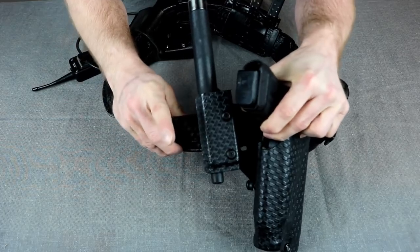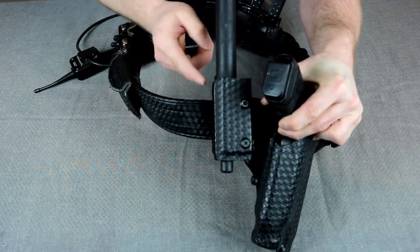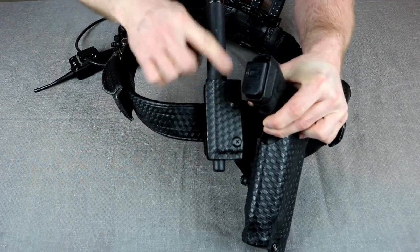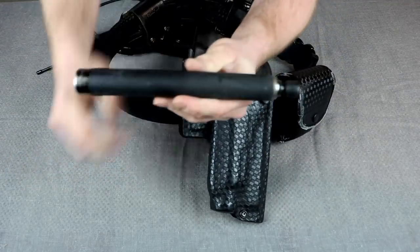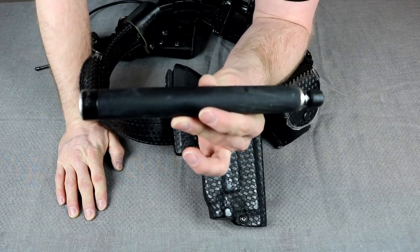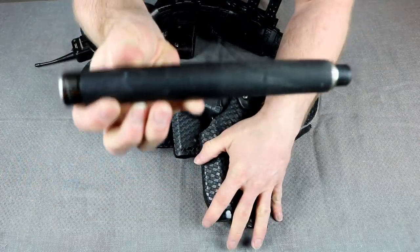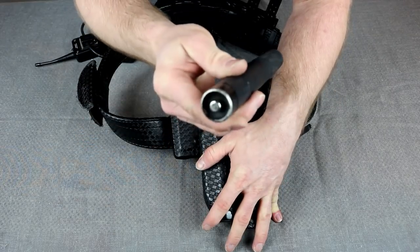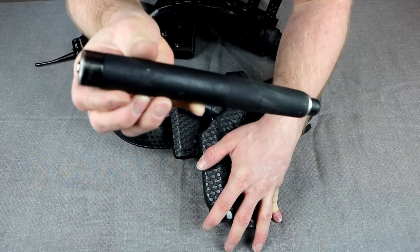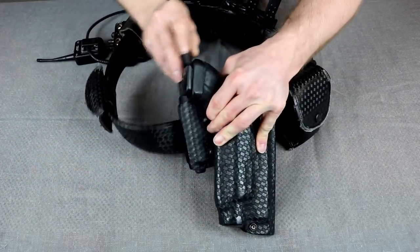Behind that, if you watched the original duty belt video, you'll notice the difference with the baton holder. This is a new Safariland type of baton holder — it's hard plastic even though it looks like leather. It's got a basket weave finish but it's hard plastic, so it's been wearing like iron. I hear ASP has one of these now and I may be getting that one when this one breaks, but this one's got a good ten years on it and hasn't broken yet. Don't worry, I'll break it eventually — if for no other reason than I want to buy new stuff.